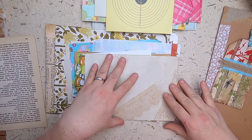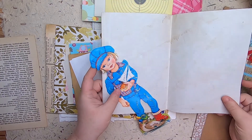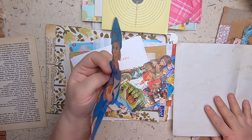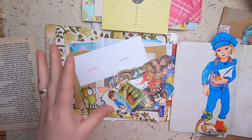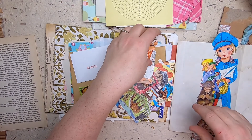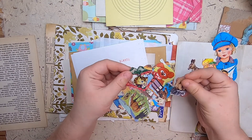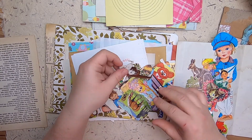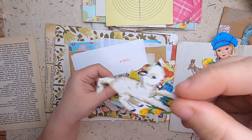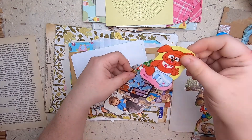Oh my gosh, how beautiful — oh wow! Okay, so this piece of paper I was freaking out about how pretty it is — look what it's filled with! Oh my gosh, these are so exciting. These look like vintage children's book kind of die cuts — wow, these are so cute. This is so up my alley. Oh my gosh, this little lamb — beautiful, look at this little cutie! Oh, and it's Muppet Babies — I love Muppet Babies!